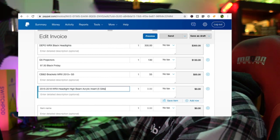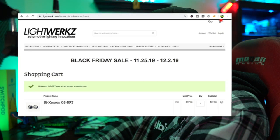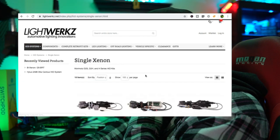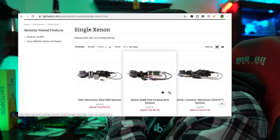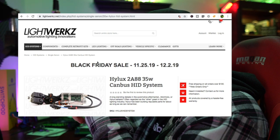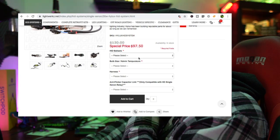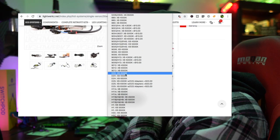The acrylic insert - five gills. I've added that to the invoice. So we've got black headlights, new projectors, new brackets for those projectors, new high beam insert. What we don't have yet is the HID system. We're going to need a single Xenon HID kit from Lightworks - we're going to add a D2S from Hilux.